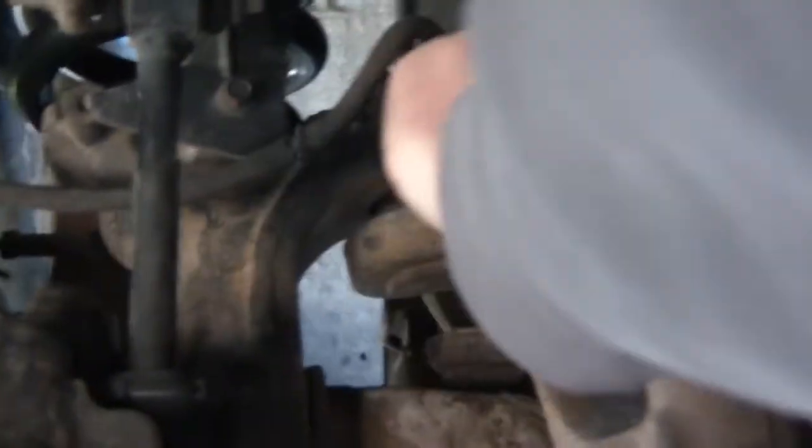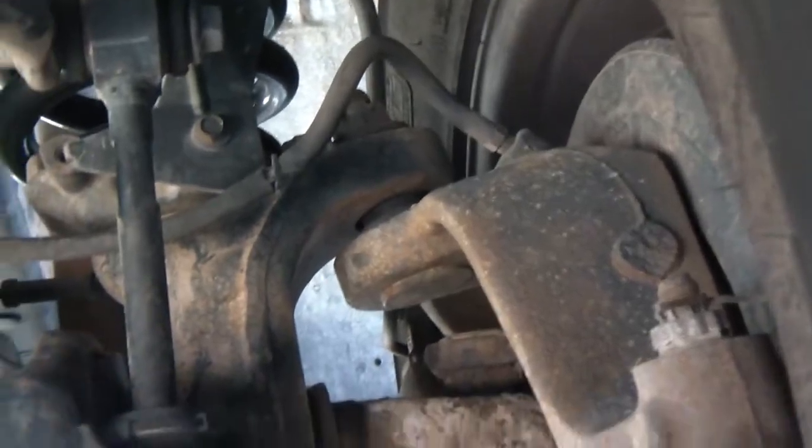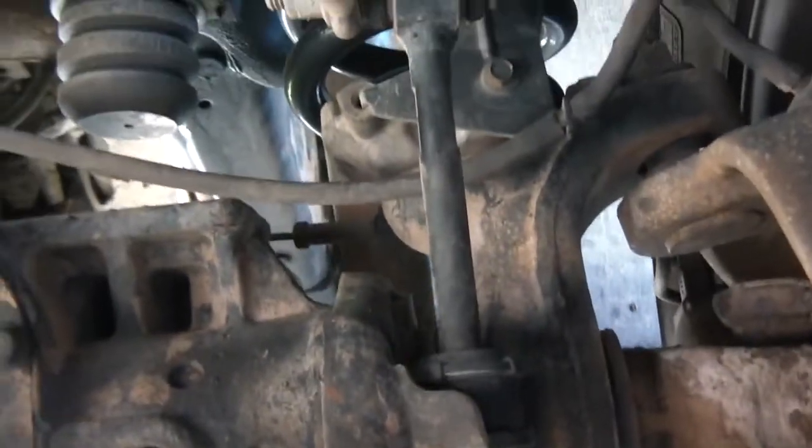Another way I figured out that I had automatic locks is that there's a vacuum line that runs into the hub area. So if you're having auto locking problems, just make sure you check those vacuum lines — same thing on that side.